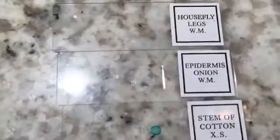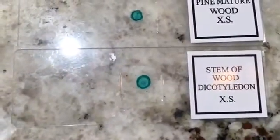Here are some of the prepared slides that are included, and here's the slide set. These are unprepared slides, so they're ready for you to have at them. Included are house fly legs, onion epidermis, cotton, pine wood, and stem wood.